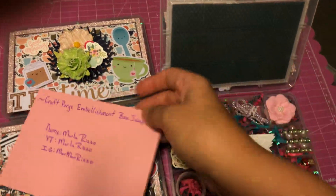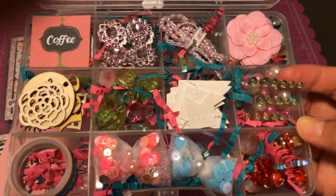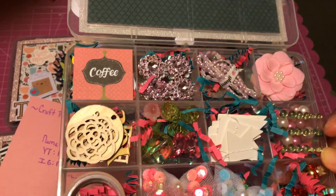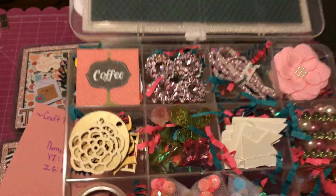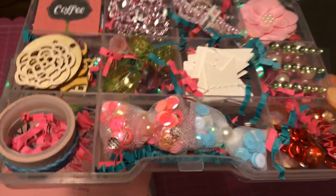So I have my info right here, and this is what I've done. I put some paper shreds and some bling, and there's some die cuts over here in the corner, wood pieces, and washi.